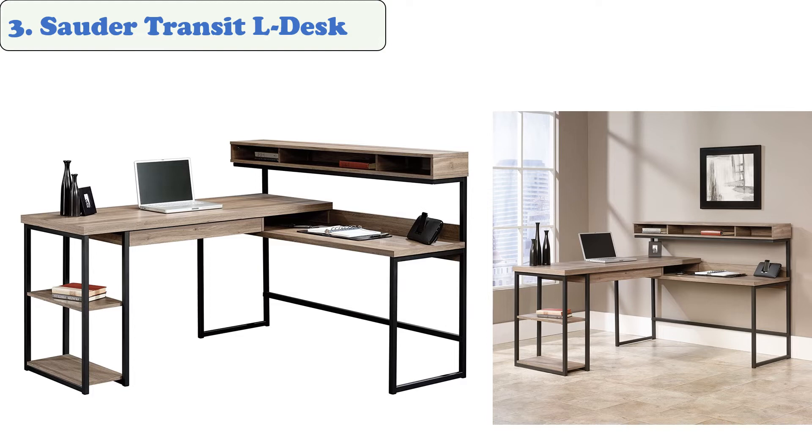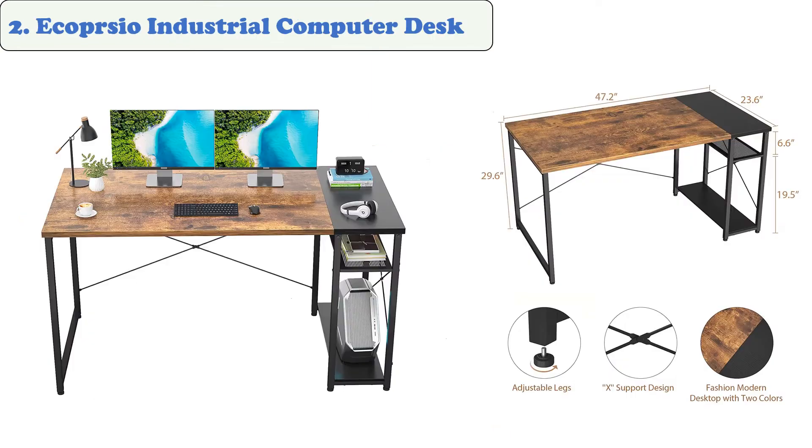Its steel frame construction provides stability and durability, although it requires a lot of effort to assemble. A good DIY project is always fun and rewarding. The Solder Transit L Desk is the ideal choice for a graphic designer.